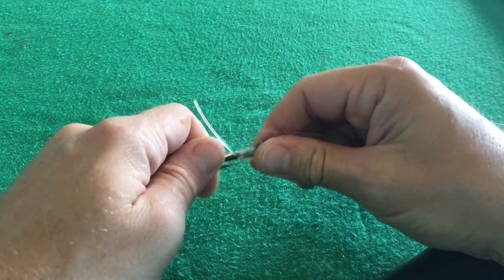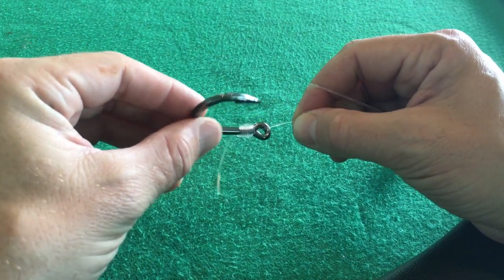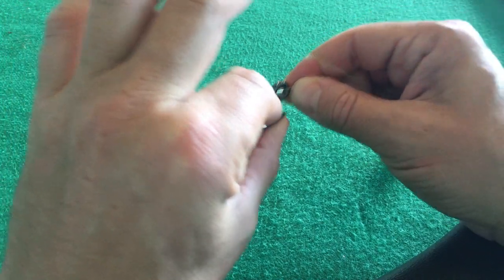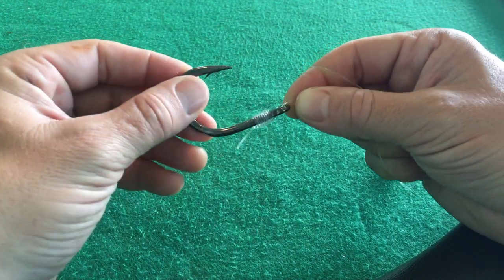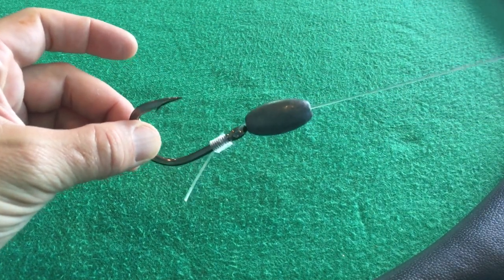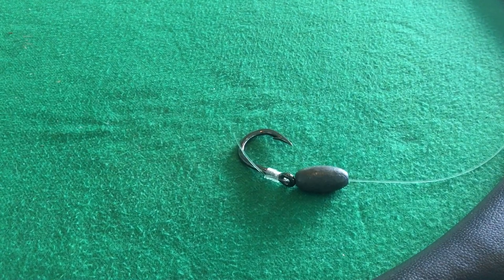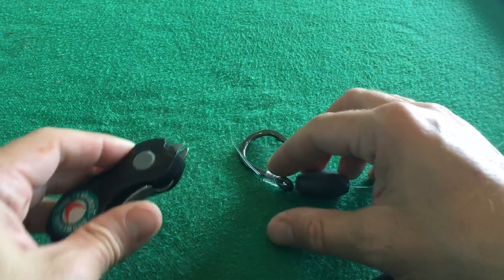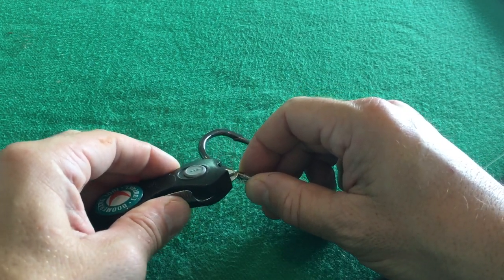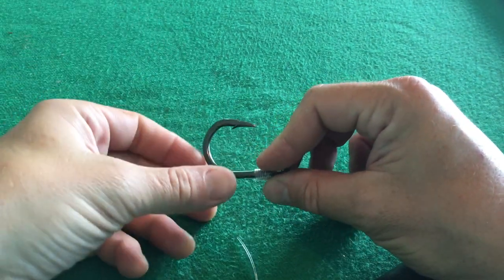Keep tension on that and this knot's going to cinch up great. That is a good-looking simple snell, and the reason I like it is because you get all that leverage against that hook shaft, and that leverage helps set that hook right up into that fish's mouth. With your knocker rig, you've got an incredibly effective and simple way to fish the bottom. Make sure you snip off your tag end, and don't forget to get yourself a pair of clippers — check the description, we'll have those for you.